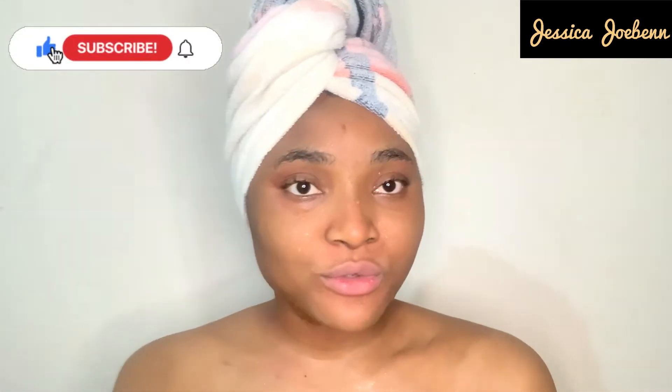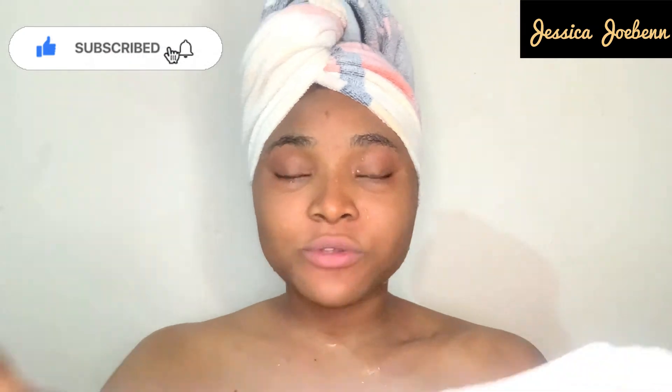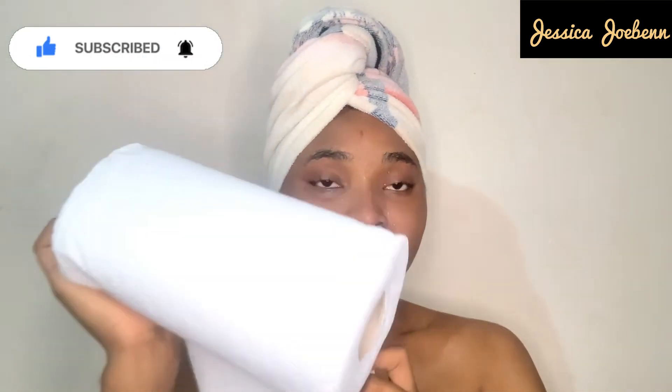I'm done washing my face and having my bath and I just got out of the shower. What I like to do to clean my face is go in with a paper towel — I just have a very big paper towel here. I prefer this to tissue because they are thicker and they don't rip as much as tissue does. So this is what I do to dry my face out a little bit. The reason for this is you don't want to be using facial towels, especially when you have really sensitive skin.